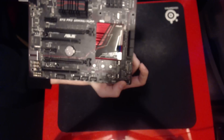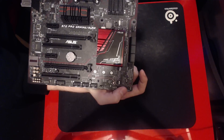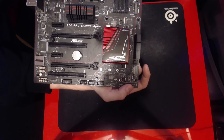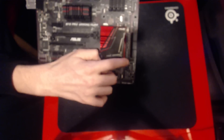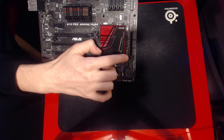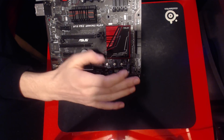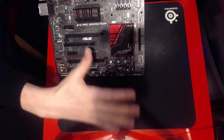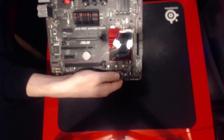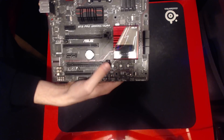Above that we find a single socketed BIOS chip. This board does not offer dual BIOS, so if you screw up a BIOS flash, the board's going to be bricked. However, since it's a socketed BIOS chip you can get a replacement, though you'll need to pay for it. I'd still recommend you don't do that, because you'll be without a board for several days and it'll probably cost you.